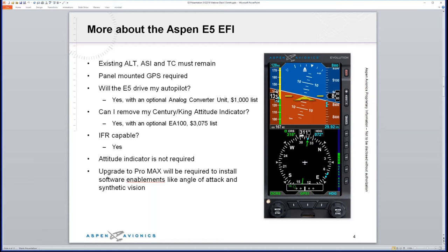Removing your Century or King attitude indicator requires the optional EA100 — another $3,000 — but that box allows us to digitally drive the attitude portion of those autopilots. By the time you send out a KI-256 for repair or overhaul, get it back, and reinstall it, you're normally pushing $3,000 anyway. With the EA100, you get a two-year warranty. The E5 is IFR certified with glide slope and localizer built in, and it provides a path to upgrade to the Pro MAX, which is required for software enablements like angle of attack, synthetic vision, and ADS-B.